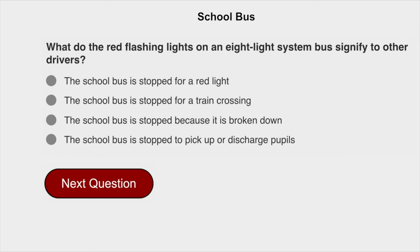What do the red flashing lights on an 8-light system bus signify to other drivers? The school bus is stopped to pick up or discharge pupils.